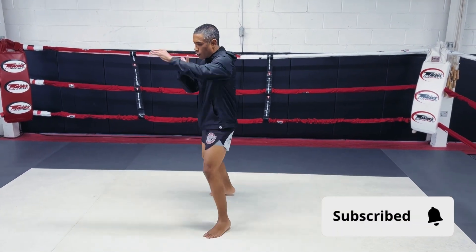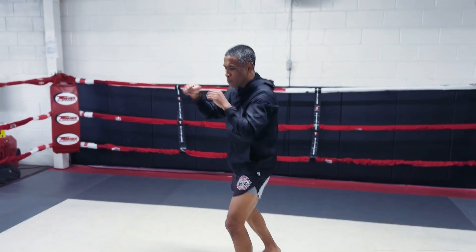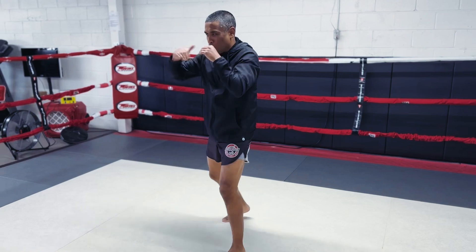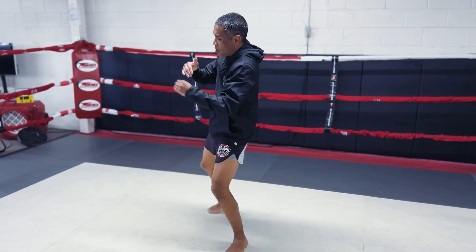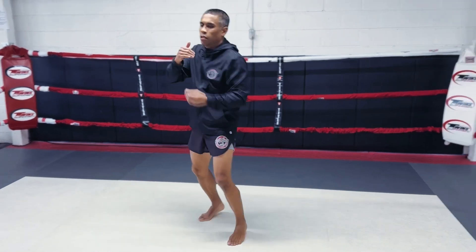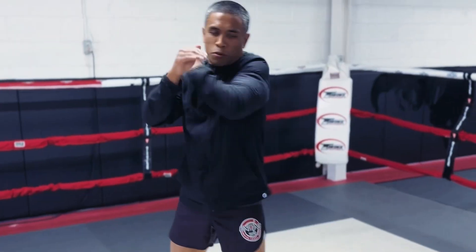From there I'll go into some of my basic gross motor punching patterns — straight punches, hooks, body shots, uppercuts, and elbows. What I'm trying to do is just get my heart rate up and get my body temperature up before I start stretching.